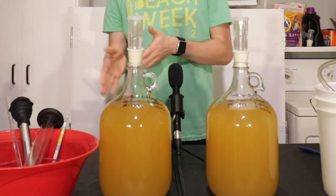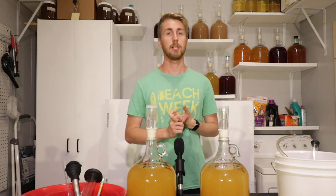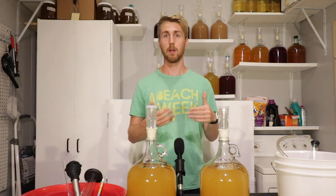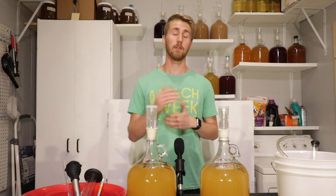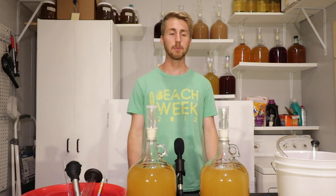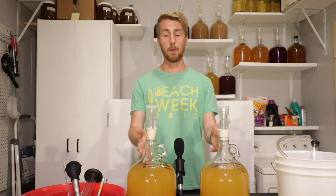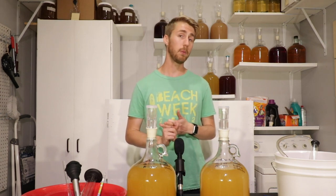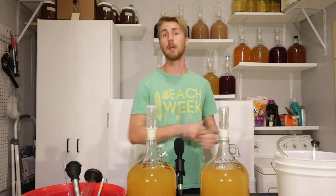One of the pros of fermenting in a bucket is that you can always put more mead in than you need so you end up with what you want. For example, if I wanted one gallon of mead, I could start with 1.2 gallons in a bucket, then after the primary rack into a gallon container and end up with a full gallon. I'm not going to taste test yet — I'm going to wait about two weeks, let the yeast settle, rack them if needed, then do a taste test to see if there's a difference between the bucket and the carboy.